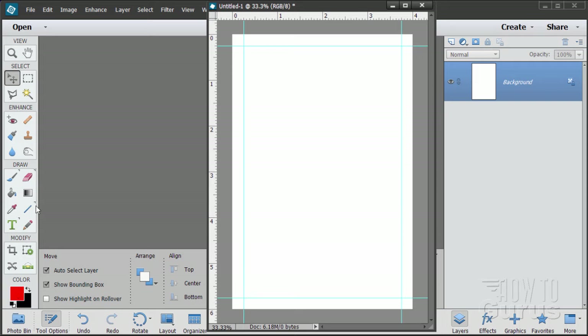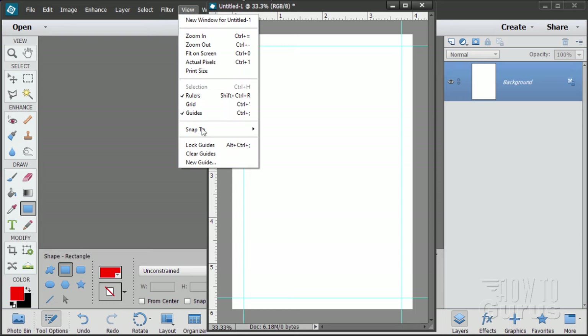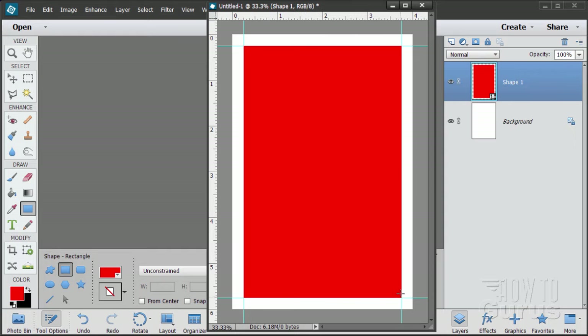Go over and choose shapes, starting with a rectangle. Notice the color here is red — it grabbed that from the foreground color. Go up to View and check Snap To. Make sure Snap To Guides is selected with a checkmark. Now drag from the upper left-hand corner down to the bottom right-hand corner and it will snap right to those guidelines, giving us a nice squared-corner rectangle.